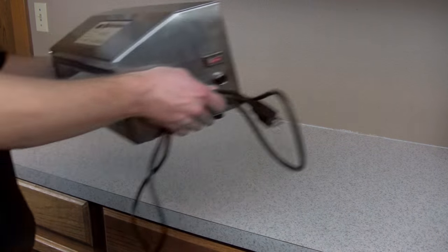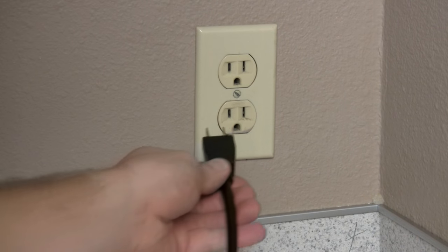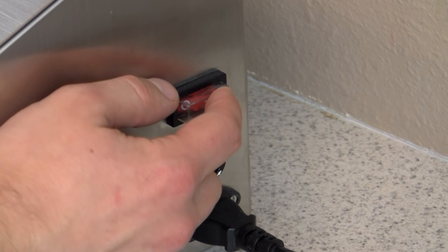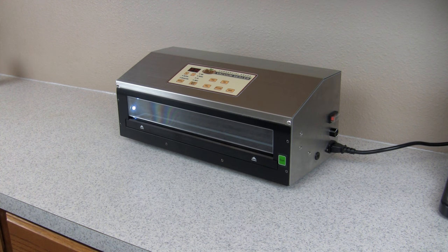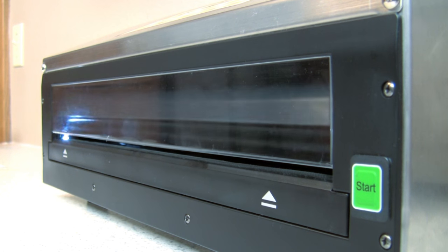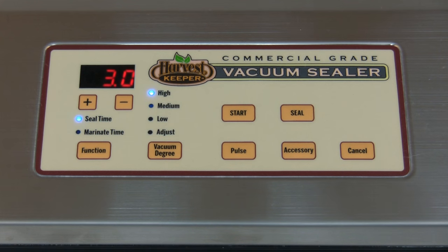Let's get started by placing your vacuum sealer on a clean and stable surface area and plug your machine into an appropriate power source. To turn on your vacuum sealer, simply flip the switch on the side of the unit to the on position. The digital display, the fan, and light will activate and go through its startup cycle. Once complete, your machine is now ready to use. This takes just a few seconds.